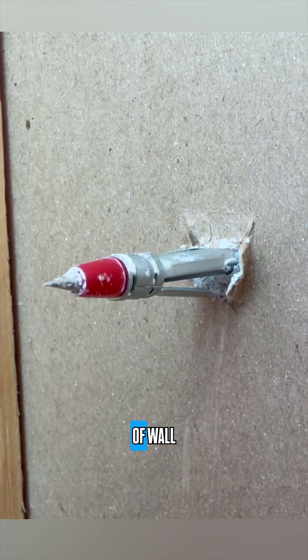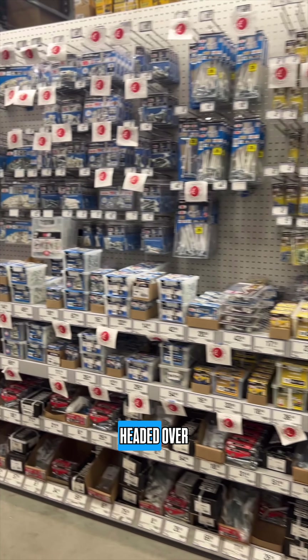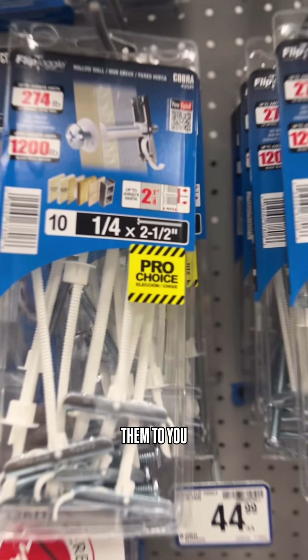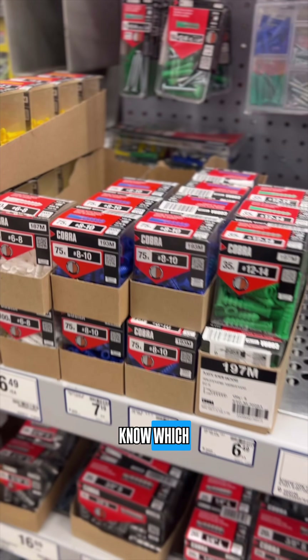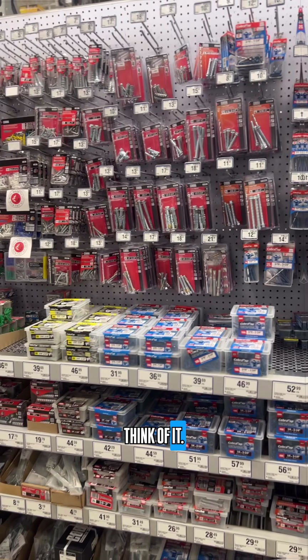Have you ever wondered why there are so many kinds of wall anchors? It can be confusing, but it doesn't have to be. That's why we headed over to Rona to get our hands on a few of the more common types, so that we could help explain them to you. We are pros after all, and hopefully by the end of this video you'll know which anchors we would choose and which ones you should choose for your next project.